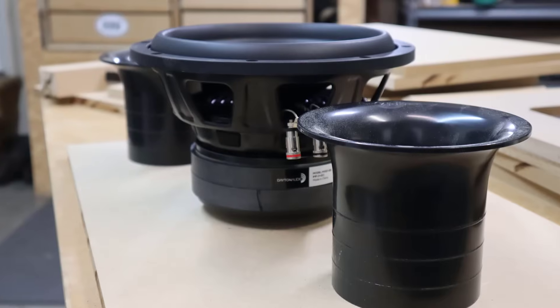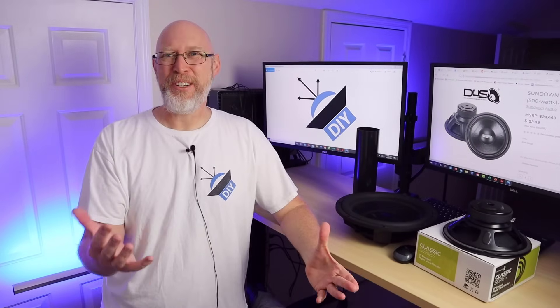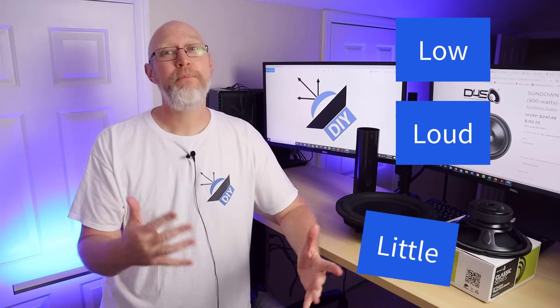Extension refers to a woofer's ability to reach down and hit those low notes. Efficiency refers to how loud a speaker can play with a given amount of power. And enclosure size is just the size of the box. To paraphrase Dr. Hoffman, your speaker enclosure can either be low, it can be loud, or it can be little. Pick two.